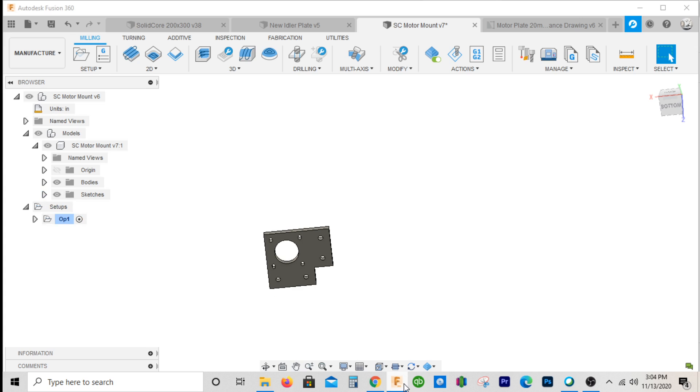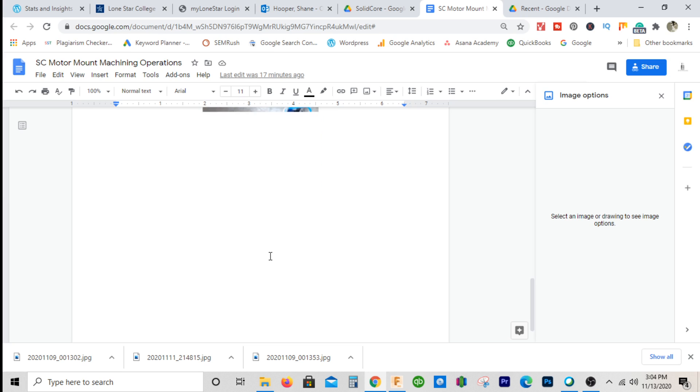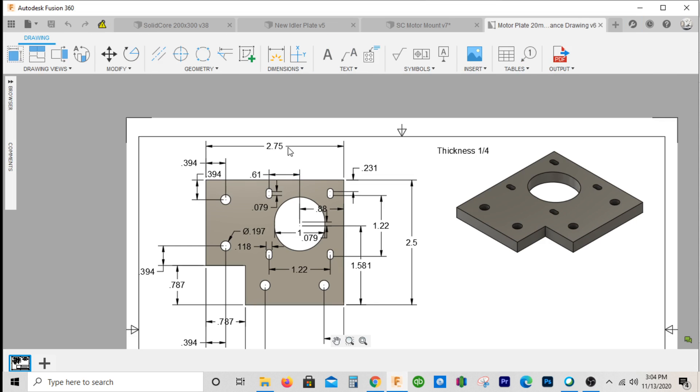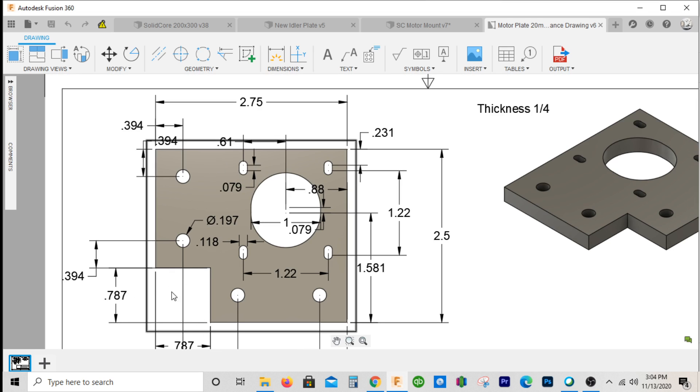After we face it, cut the side, and square things up, we're going to run it like this. After the first op you'll pretty much have a part that's 2.75 by 2.5 wide. So what we'll do is cut the main geometry features on this, except for this cutout right here — we're going to run eight at a time on a third op.